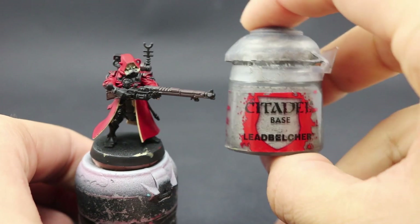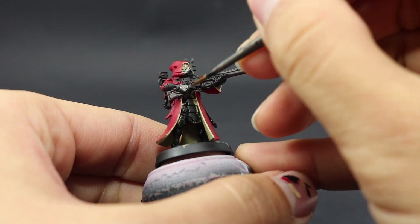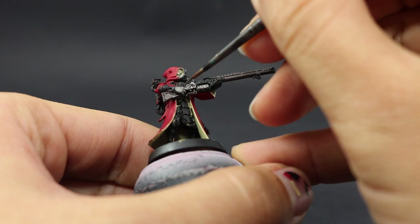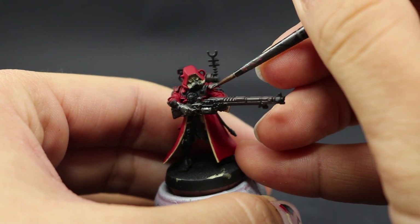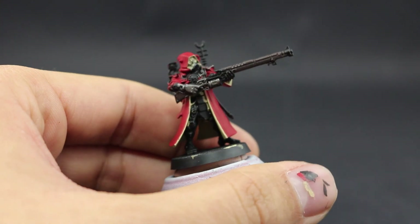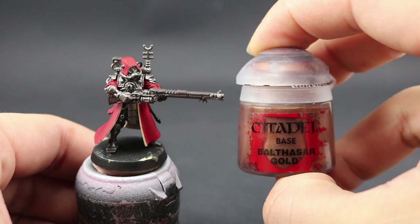Next I'm going to use Lead Belcher to paint all the silver parts of the model. It's the most prominent color but it's painted near last because most of these parts sit on top of other things. Use a fine detail brush to avoid painting on other areas. Thin down your metallics well — they become tacky fast. If thinned too much, the flakes won't cover and will float around. Just use a little water.